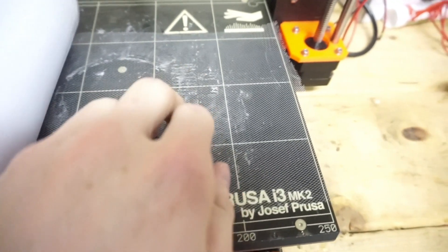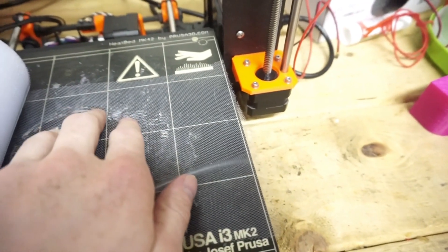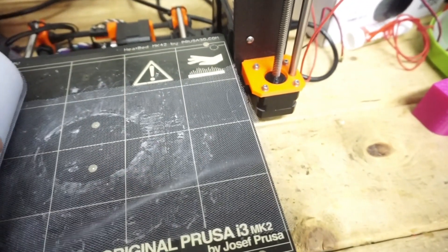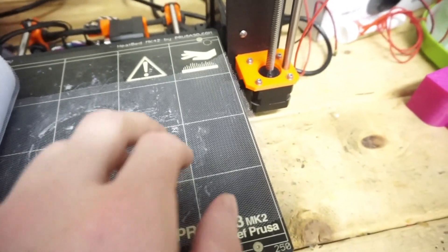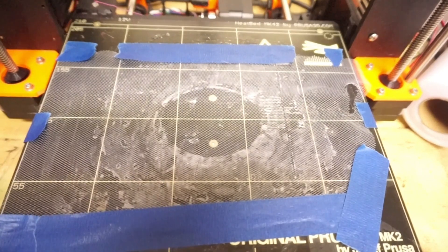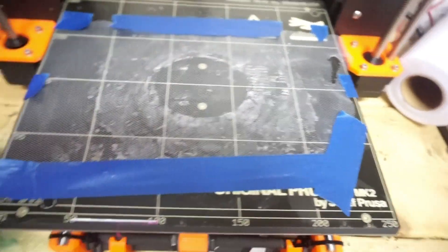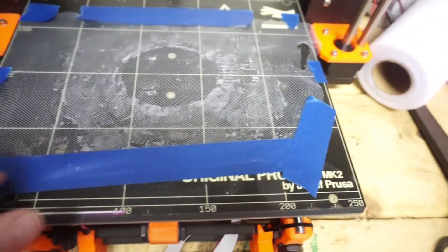Then I might try printing some plastic, stopping halfway, putting some fabric down, and printing back over it to see if that works. But for the first attempt we're going to do it on the bottom side. I got the fabric taped down — not sure what the best way of doing this is yet since it's the first time trying this.